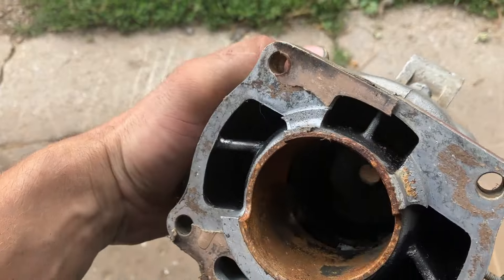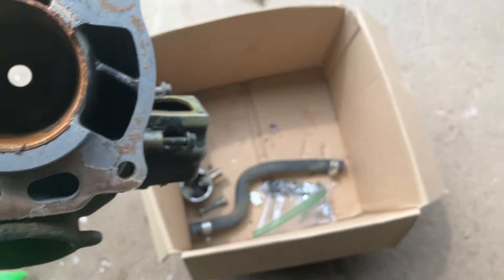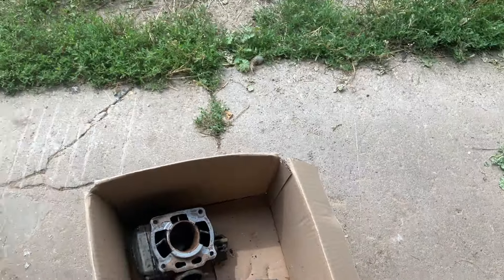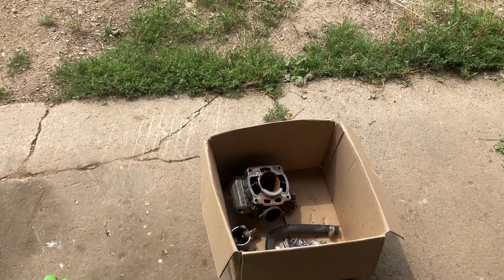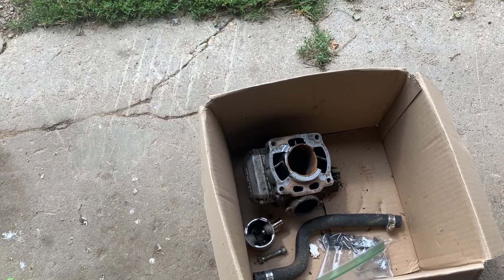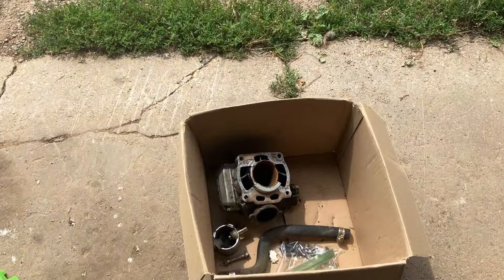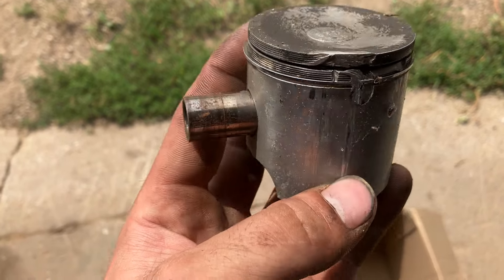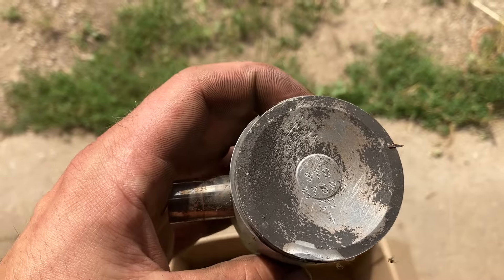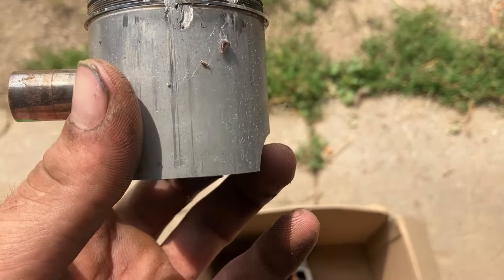But there was a ding in the exhaust bridge. You might not be able to see it very well, but there's a ding right above the power valve in the exhaust. We're going to try to take our grinder and a sanding roll and just smooth that out a little bit so it doesn't hang a ring on it. Give it a good clean up and hone job, and get a new piston for it. This piston got beat up pretty bad. It's standard bore, so that's good.